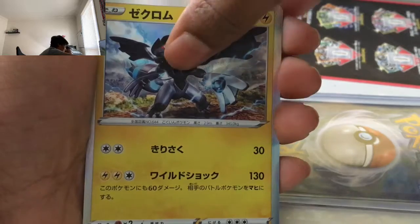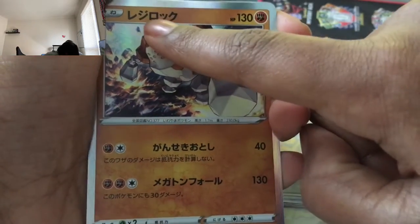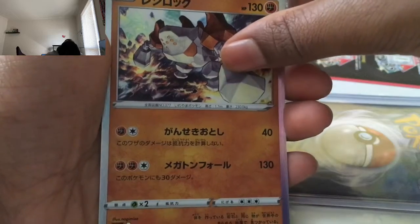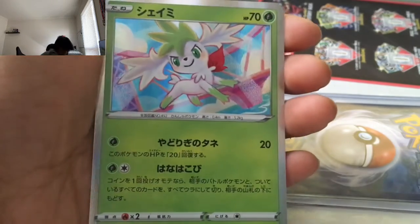Zekrom! I bought you this for my birthday. Regirock — that looks like a smiley face! Regirock is just going to come for us. It's actually going to come for us. And then we have Shaman — he looks so cute. That's amazing.